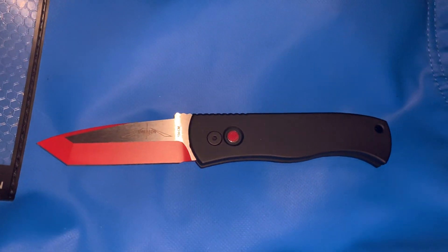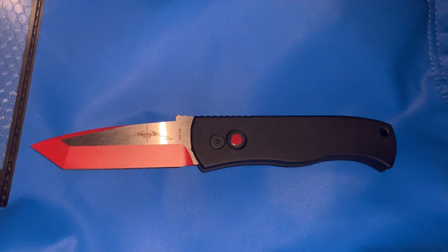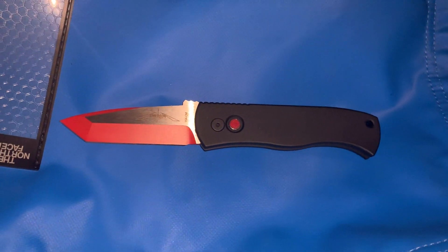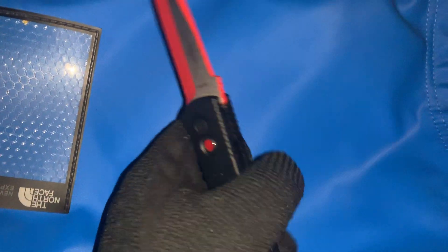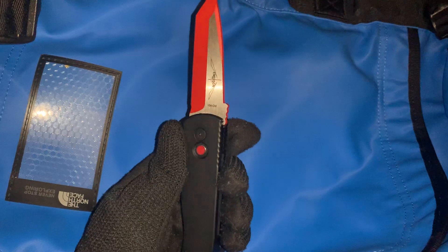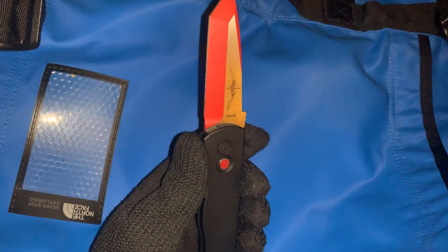This knife is a great auto knife, a great EDC knife, and also has a really nice look to it. I like to carry something that just looks really cool. The two-tone finish on it — this just looks like a knife that's ready to do some damage.